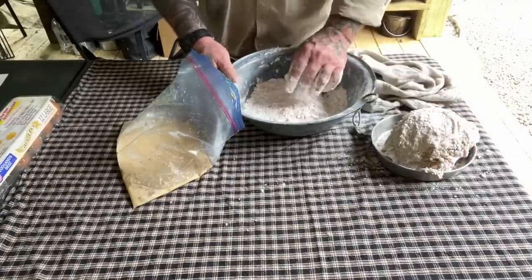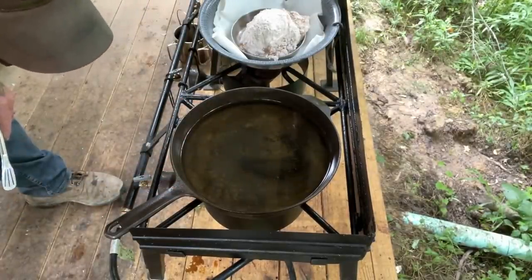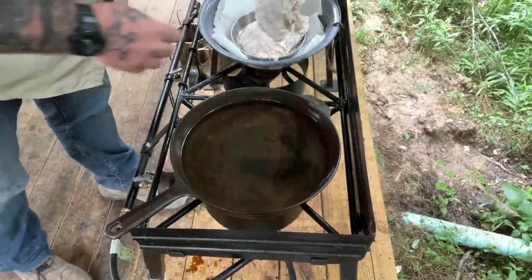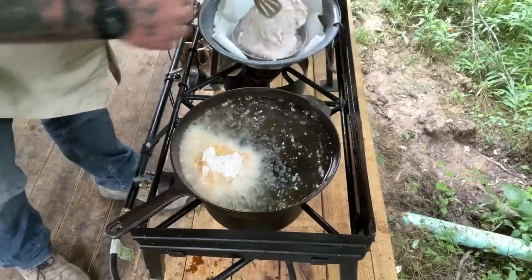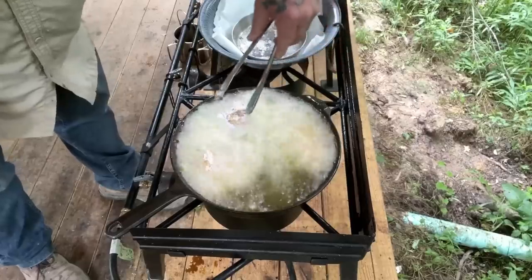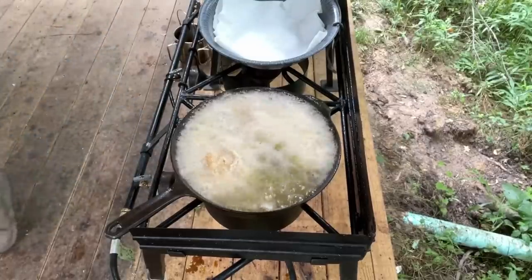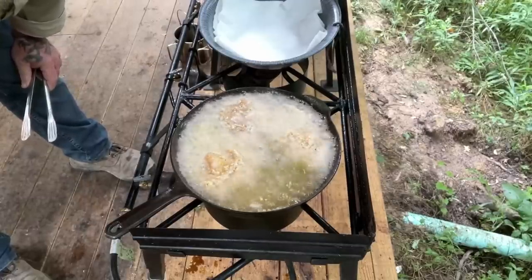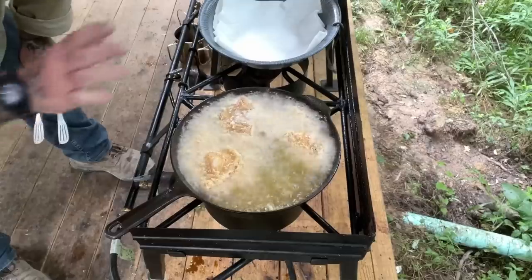Now we're ready to go over to the oil. When I start to see the oil moving around, I know it's hot enough — I can see a little rippling on top. So we'll get our first piece of chicken and put it right in there. Look at that. Second piece, knuckle it in. We got one more — and that was close. Now we need this chicken to be 160 degrees on the inside; check that with a meat thermometer. But we need to let it sit and fry for a minute.